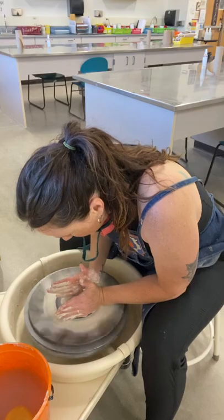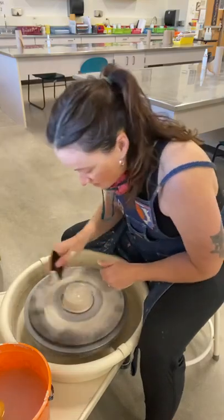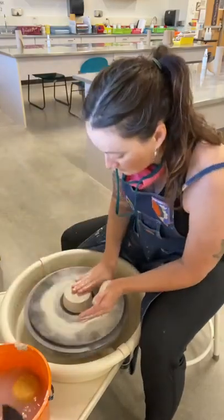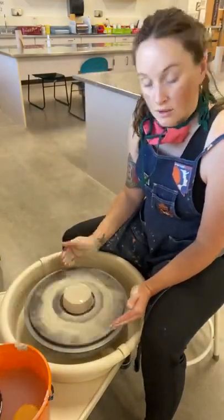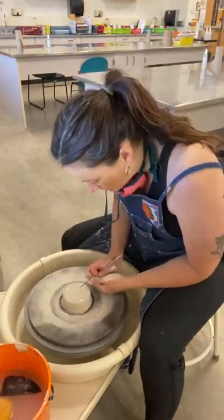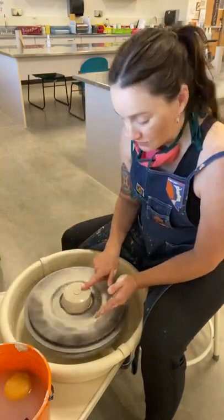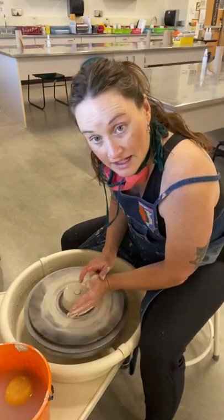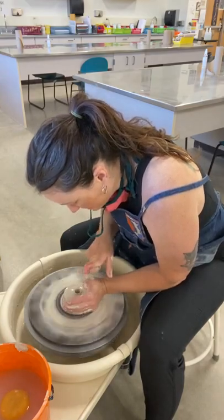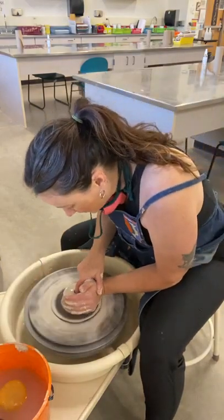My left hand is always here as a wall to keep the clay in the center as I do the coning up and down. That's starting to look a lot better. I'm just going to even out the sides with my favorite trusty rib tool. Eyeballing it, it looks pretty centered. Always check it with your needle tool — this will also give you your spot where you can open the clay. Circle directly in the center.